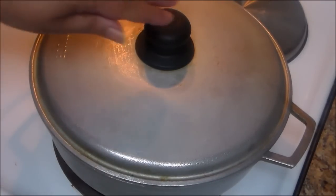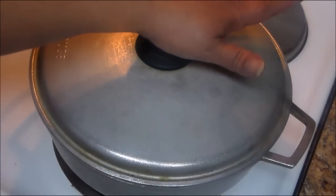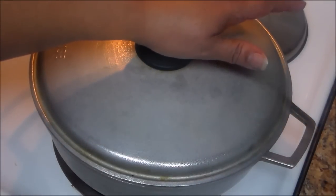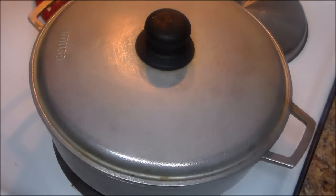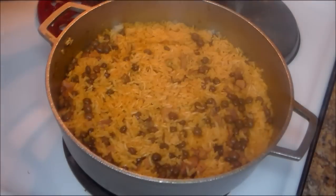After 25 minutes, you're going to check your rice, stir it again, and see if the rice is done. If it's perfect, it's ready. If not, you can let it cook for a few more minutes. 20 minutes have passed and I'll show you the final result.